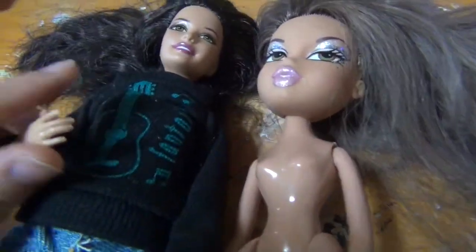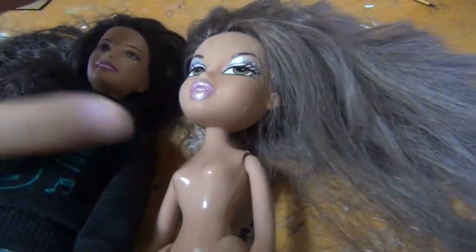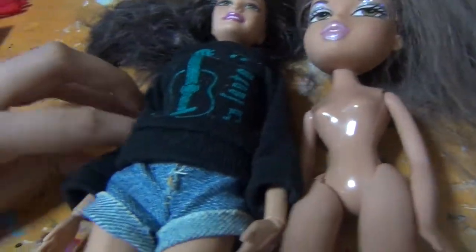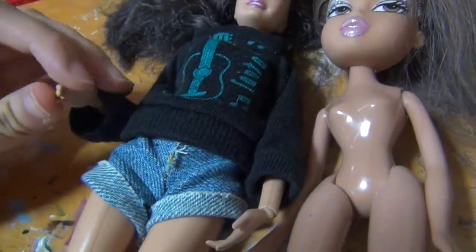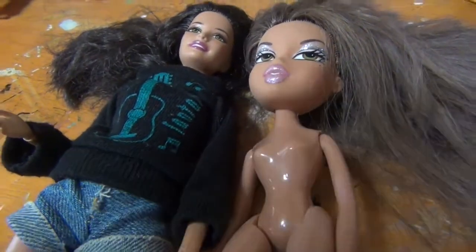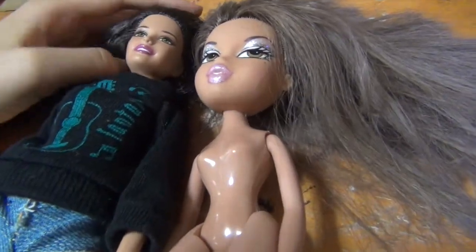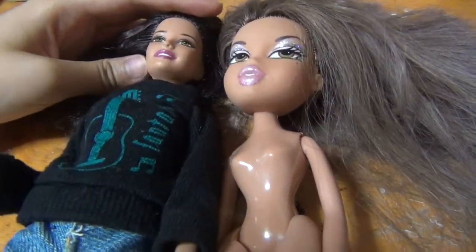They have very similar skin tones, so I'm going to be putting the Bratz head on the Barbie body because I really like her articulation and she's taller than the Bratz. I'm not going to be showing the process on camera because it requires a lot of tools and elbow grease.